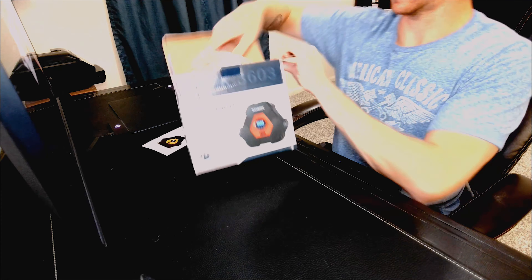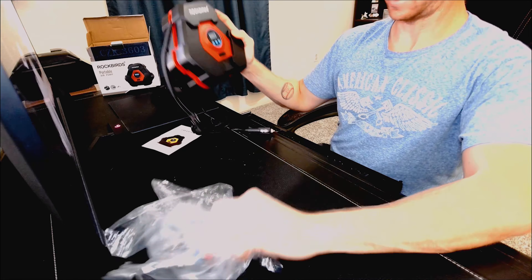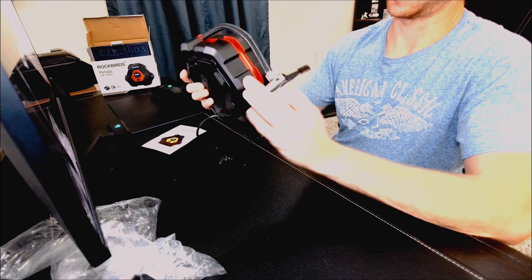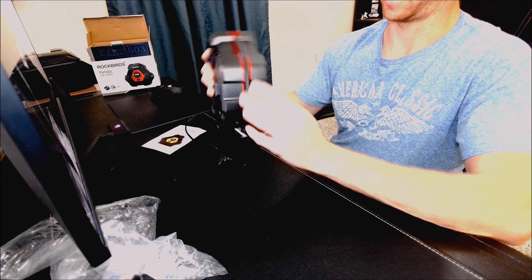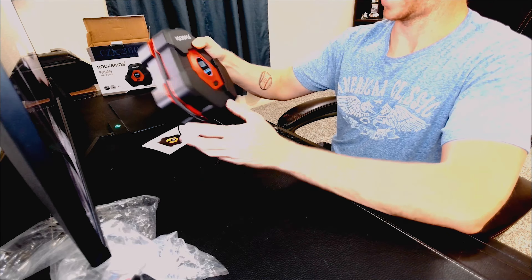So let's open it up and see what you get in the box. It's pretty portable — really small form factor. Just your basic air pressure unit, but I really like the design of it because the hose just kind of locks in place and folds into the unit, so it is a really compact design.